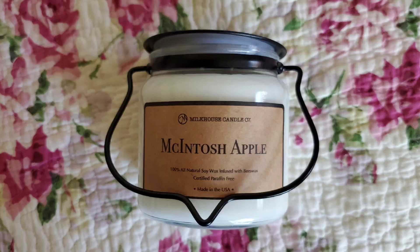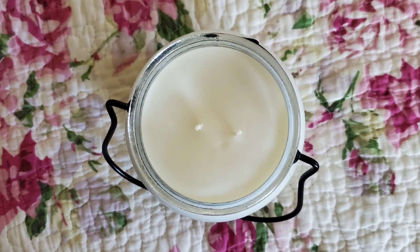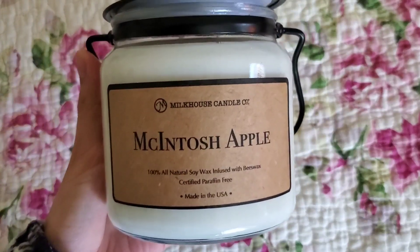This is my review on the Milk House 2-Wick Candle in the scent Macintosh Apple. I purchased this at HomeGoods for $12.99, which was the retail price. They sometimes go on sale, and you can find Milk House Candles in either single wick or two wick format at Marshalls, TJ Maxx, and HomeGoods. Sometimes they have different scents depending on the season.